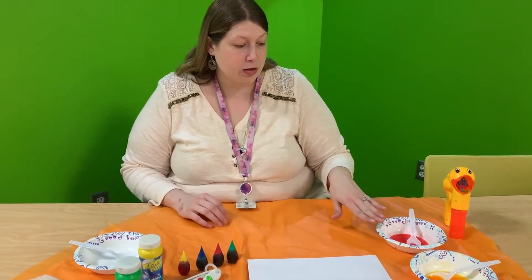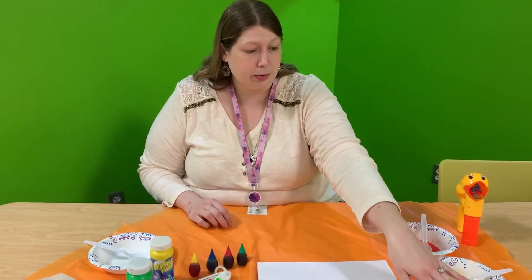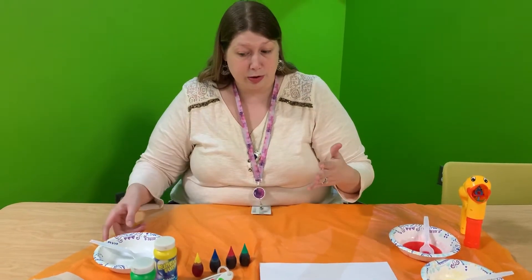I've already pre-mixed the red, the yellow, and the blue, so I'm going to mix the green with you.